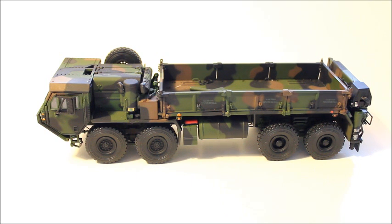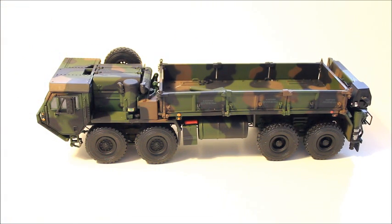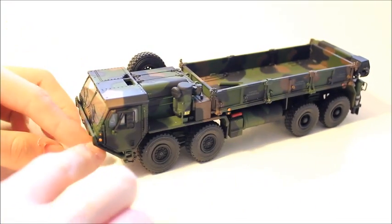My favorite thing about this model is the camouflage. They did a great job on it. I'm glad that they did it in flat color, because all my other models are glossy, and this one being on a flat finish is awesome — very nice.